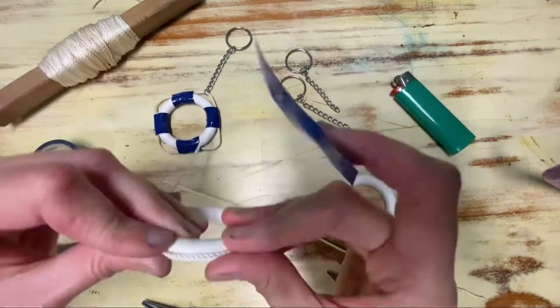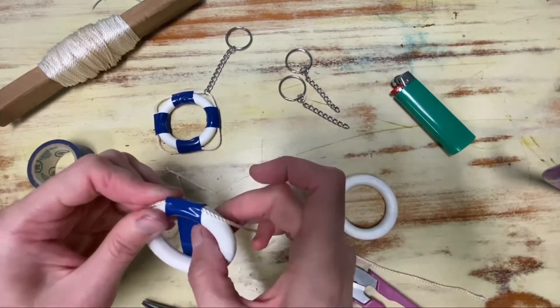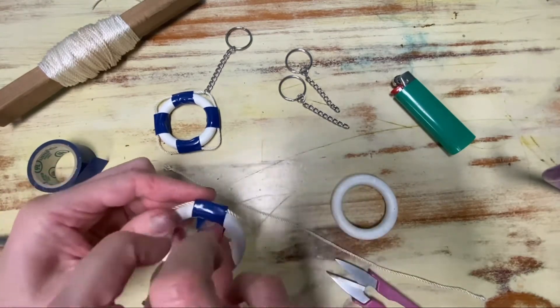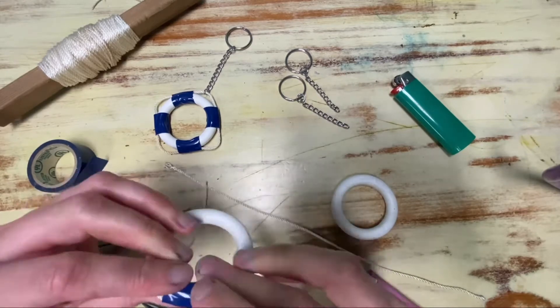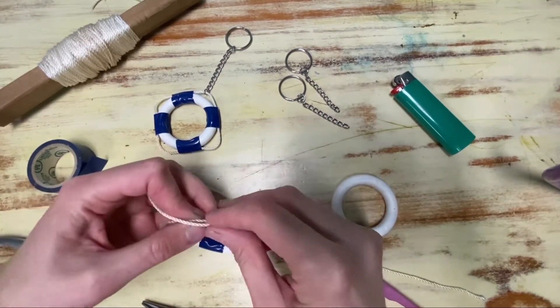Use your first piece of masking tape in the middle of the string. Wrap it tightly so that there's no crinkles. Next bring both ends together of the string and cut off any excess.